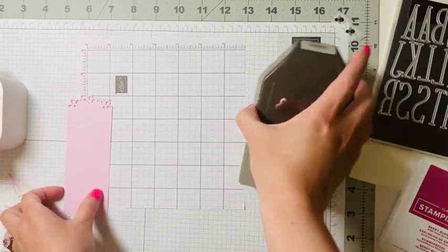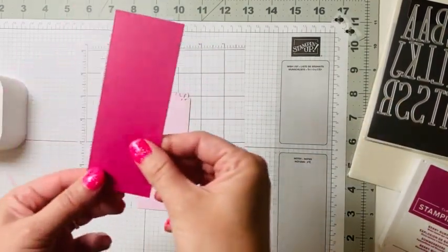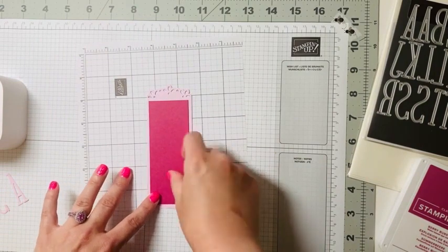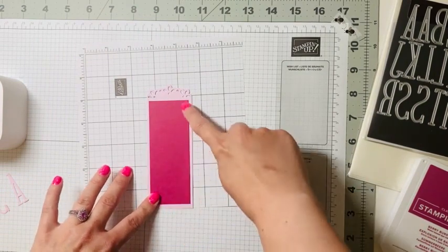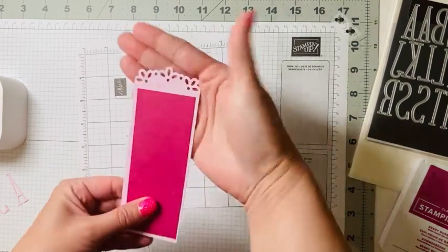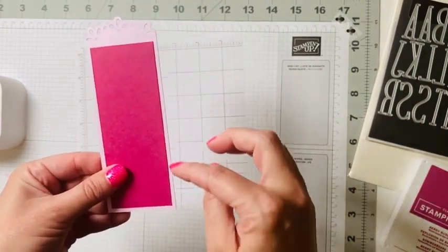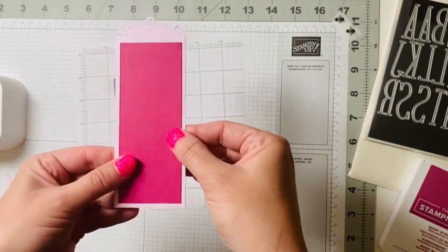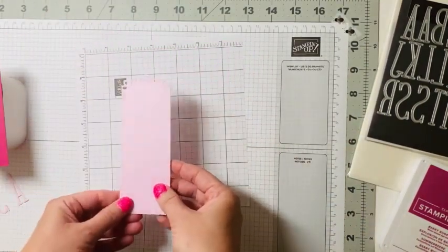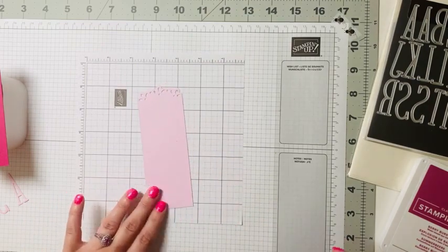So we've got that done — remember, that was five and a half inches. Then we cut our Berry Burst at four and a half by one and three quarters, so four and a half that way we leave room for our elegant tag at the top, and one and three quarters so we have a nice border of our Bubble Bath.